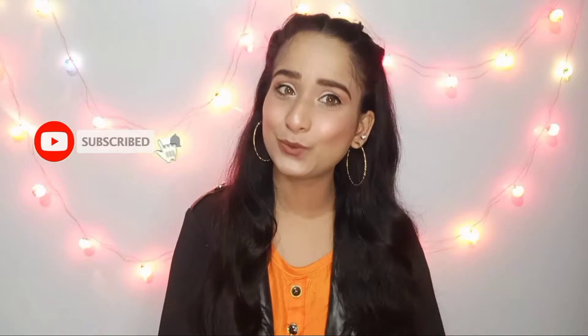Hey guys, Assalamualaikum, welcome to my channel Bloomzone and I am Mywish. So guys, आज की वीडियो में मैंने आप लोगों के साथ शेयर किया है ये glowy सा, simple सा makeup look और इसको मैंने create किया है especially beginners के लिए। और guys मैंने बहुत ही कम products का यूज किया है और बहुत ही affordable products का यूज किया है, सारे basic से products हैं। तो I hope ये आपको पसंद आएगा, but please वीडियो में आगे बढ़ने से पहले channel को subscribe जरूर कर देना। Let's get started!